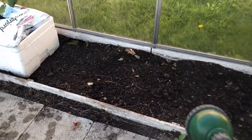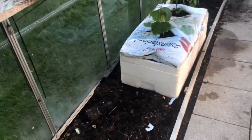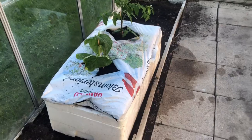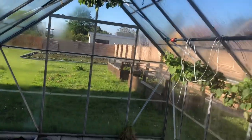I will plant more chili in this area because I love chili, especially my husband. There's nothing to worry here because there's also water already. Here's the greenhouse.